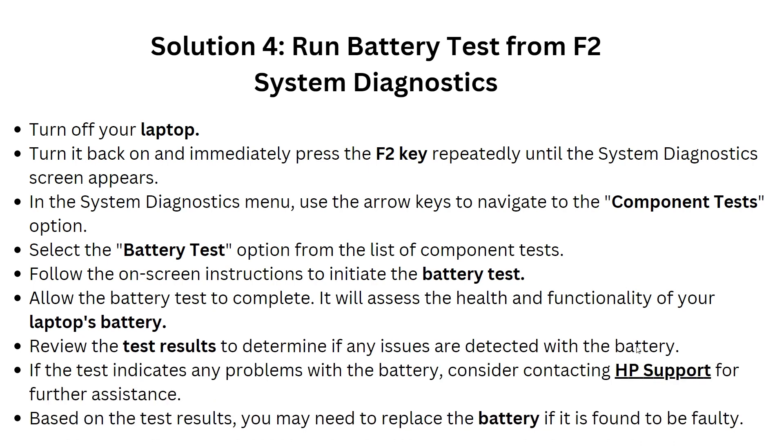Solution 4: Run a battery test from the F2 system diagnostics. Turn off your laptop, then turn it back on and immediately press the F2 key repeatedly until the system diagnostics screen appears. Use the arrow keys to navigate to the Component Test option, select the Battery Test from the list, then follow the on-screen instructions to initiate the battery test and allow it to complete.